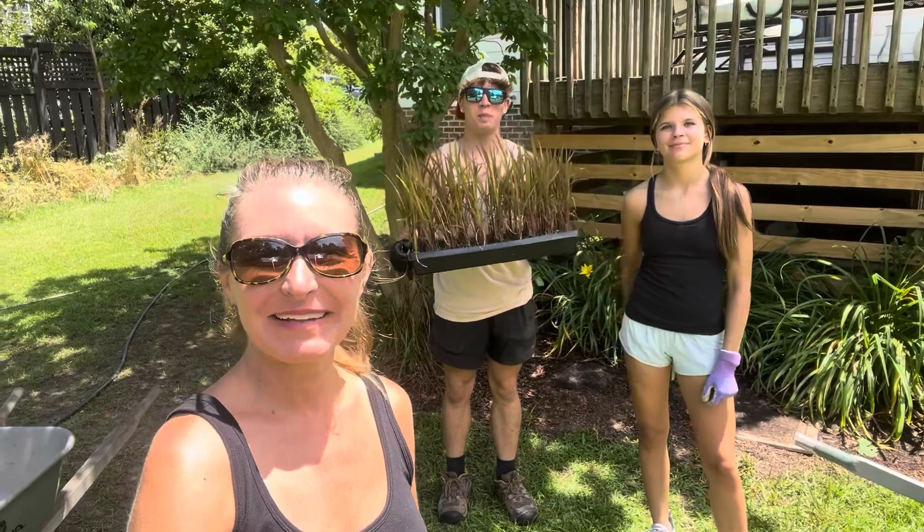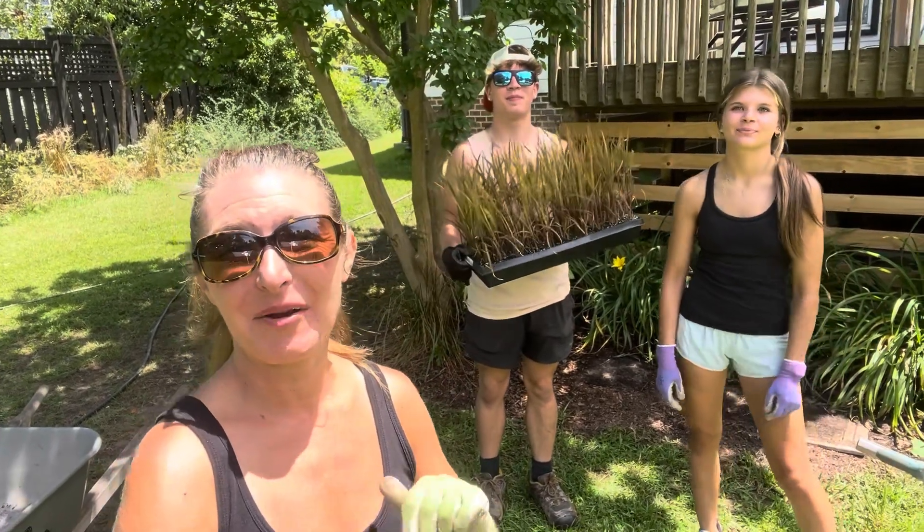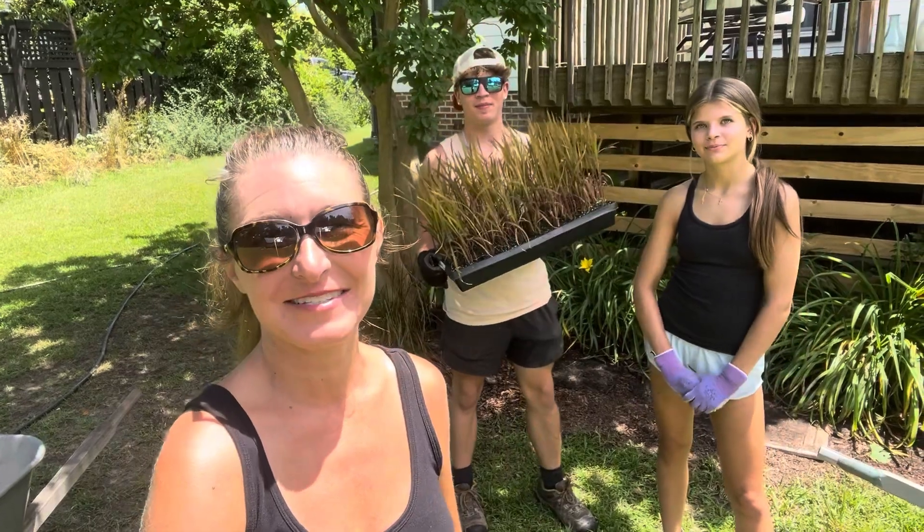Hi everybody, I'm Bree the Plant Lady, and I'm Aiden, and I'm Abby, and today we are knocking out a bunch of container garden tasks.